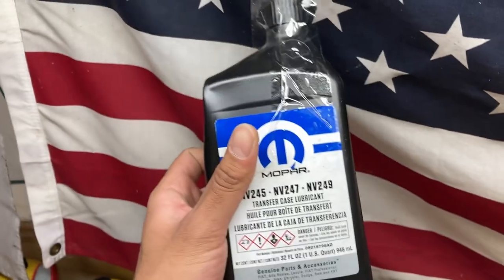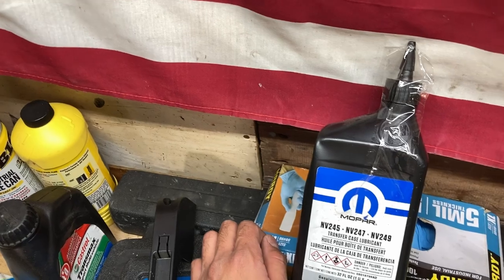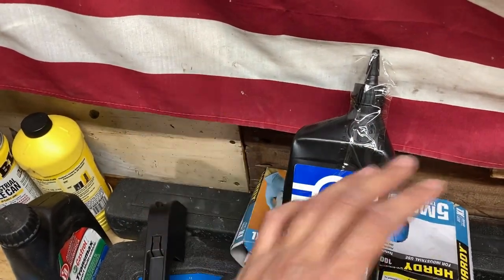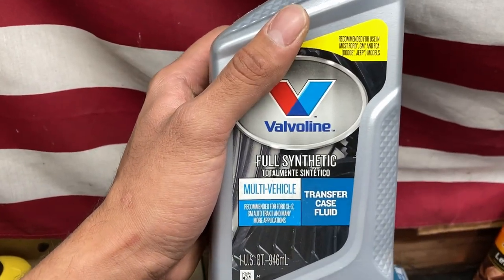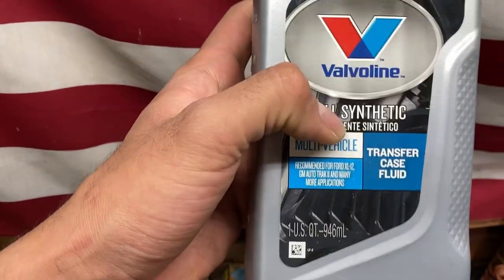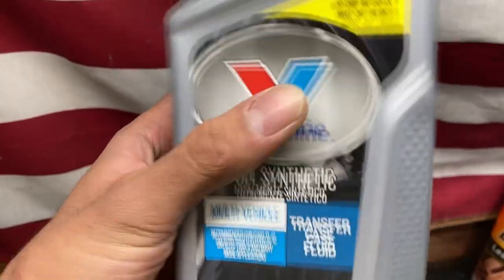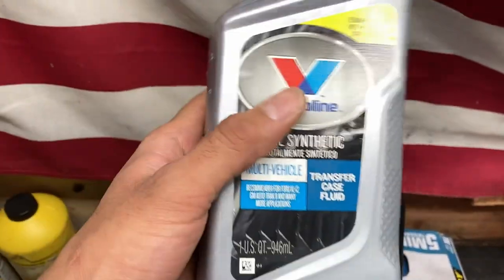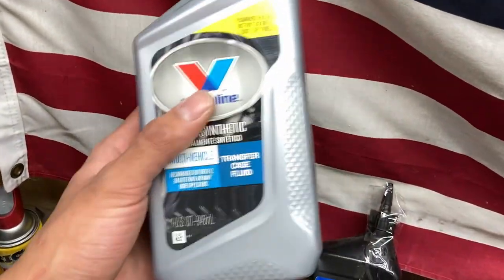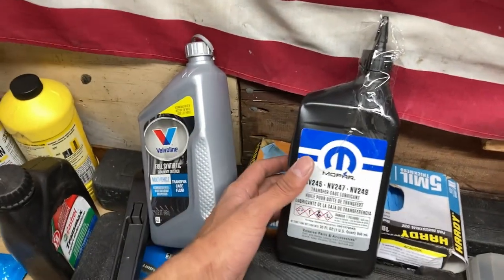I only recommend using the factory fluid. I thought it was going to be expensive, but it came out to about $25 — you need two quarts, and two quarts from Amazon cost me about $25. I want to mention the fluid I used before: it's a full synthetic multi-vehicle transfer case fluid. Even though it says it's recommended for Dodge and Jeep models, do not use it at all. I made the mistake of putting it in, but luckily I only drove the Jeep about 20 miles before I did my own research and realized I needed the correct fluid.